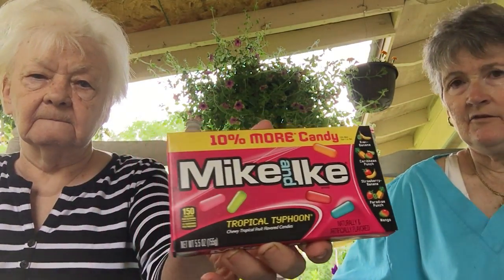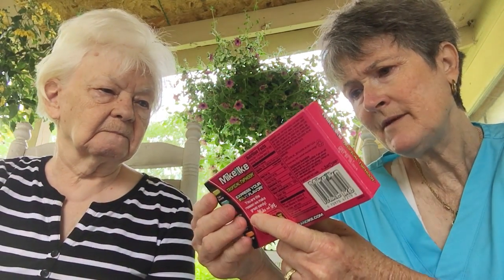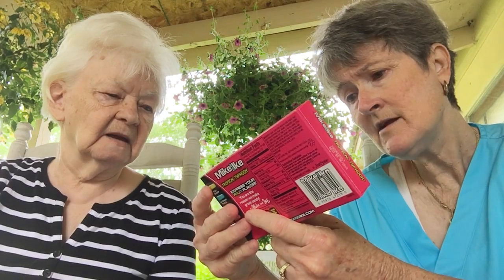I've never seen these and I probably shouldn't eat them, but Ma and I are going to enjoy them anyway. Mike and Ike — the little gummy things. This is Tropical Typhoon — it has kiwi banana, Caribbean crunch, strawberry paradise punch, and mango. I'll let you know later if we like it. Okay, that's it Ma! Bye bye Ma — see y'all later, thank you!